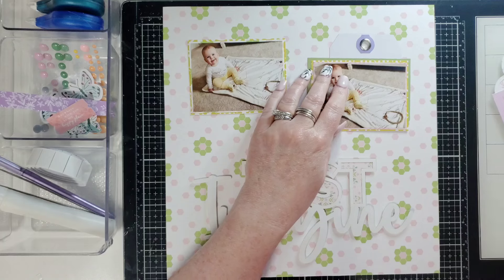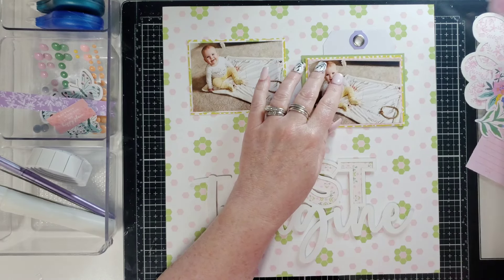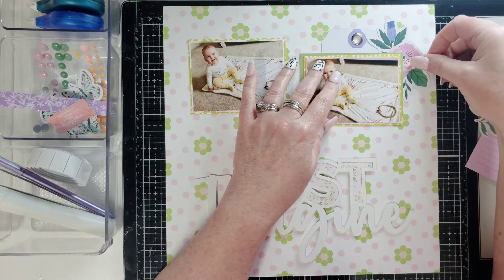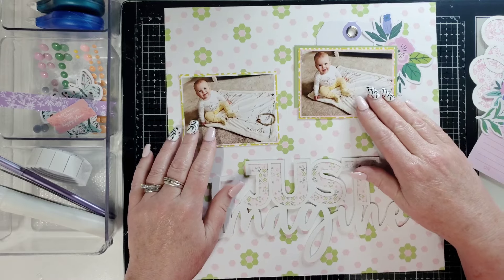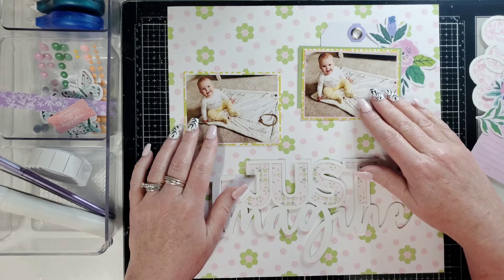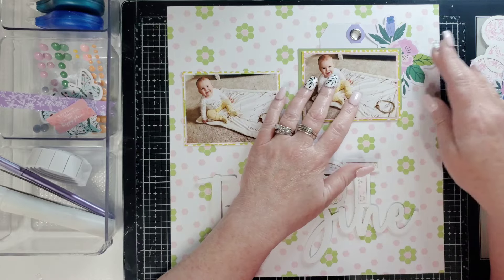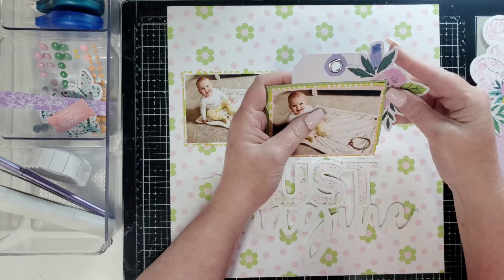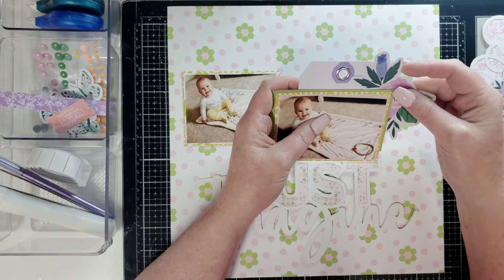I also thought, let's bring in this floral — it's super pretty. Maybe I'll go like this with the photos, something like that. I like the placement on that. So instead of fussing like I always do, let's just go ahead and put it in there.